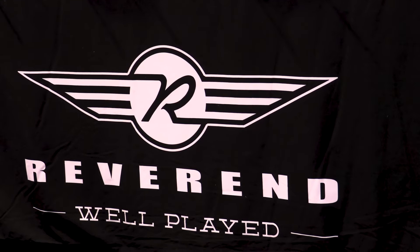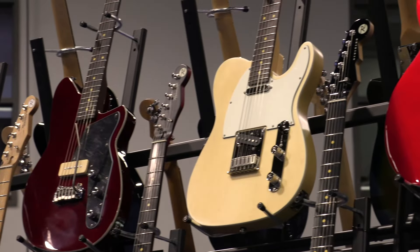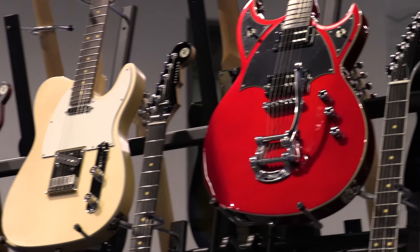Hey everybody, it's Ken Haas from Reverend Guitars coming to you live from the 2024 NAMM show. It's Friday, my voice is shot — it's nuts in here, loud as hell. If people are wondering if the NAMM show is back, I guess it is because I can't talk. Rock stars, legends everywhere.